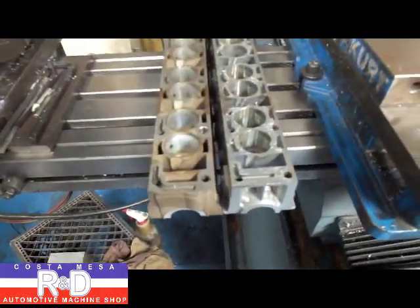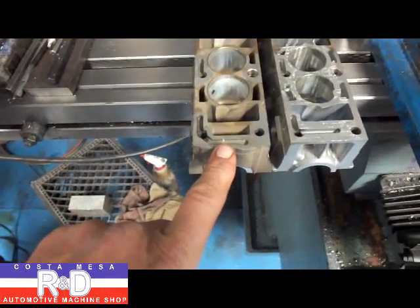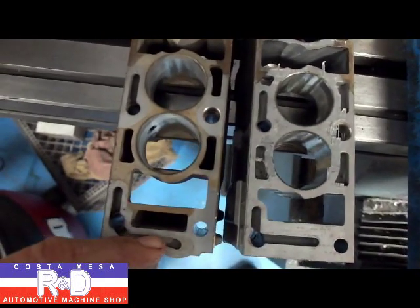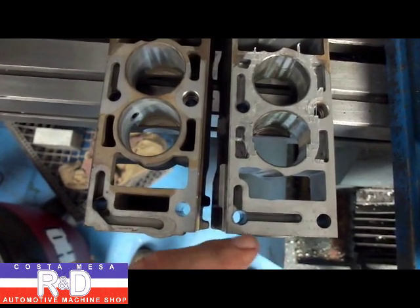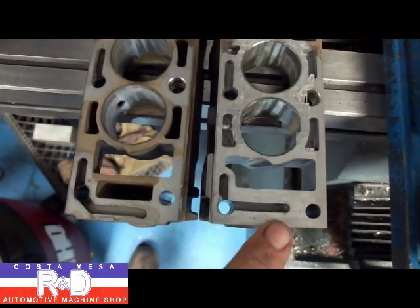If we take a look at the exhaust side, this is where we have an oil feed line that comes up in the front of the cam box. If we look at this you can kind of see that the groove on this sticks out past where it is on the six-cylinder. So we're going to have to build this up with a bit of weld and then re-profile this same exact profile on this one here.